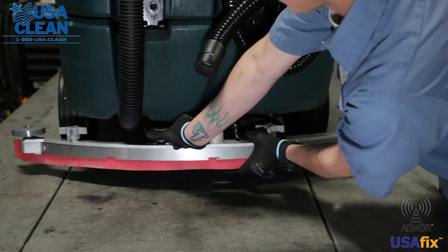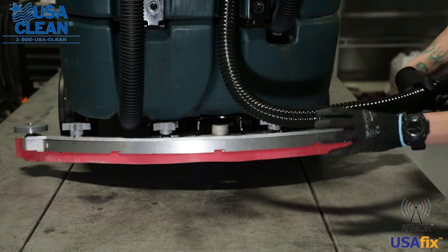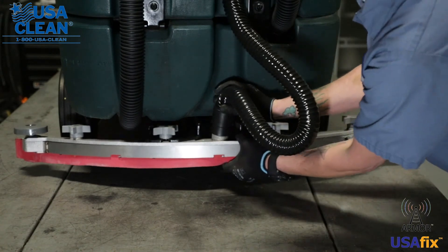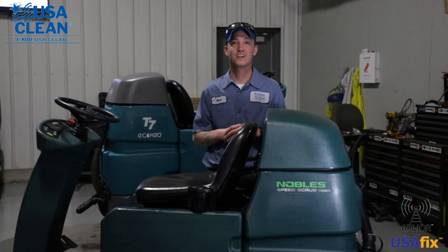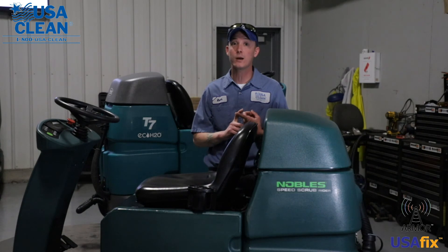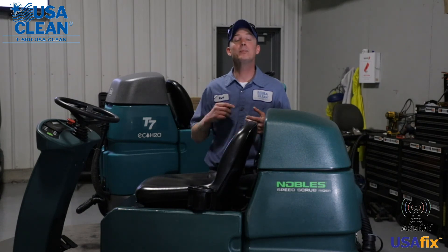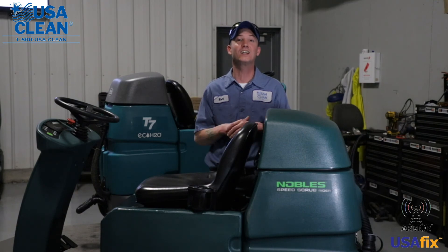Now they don't have to be overly tightened, just hand tightened. Now take your back hose, put it back on your squeegee assembly, and you're done. Once again my name is Keith. For all the parts listed in this video, plus thousands of diagrams and how-to repair guides, be sure to click the link in the description below, or visit us on the web at usaclean.com.